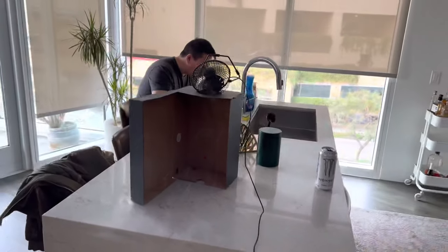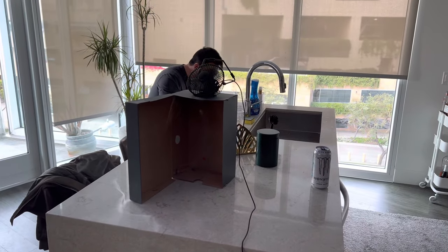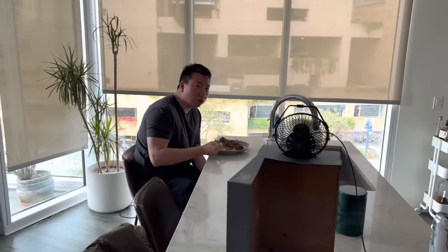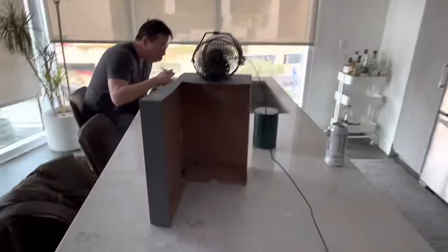All right, that's it guys. How's the chow mein? Not as good as the tornado box 3.0. Coming soon. Bye.